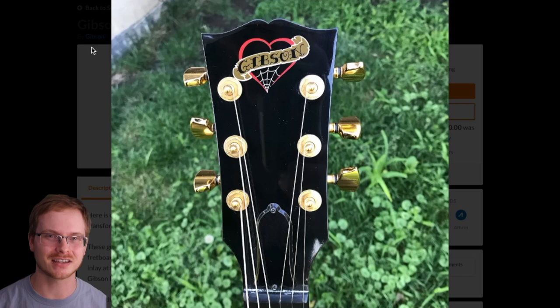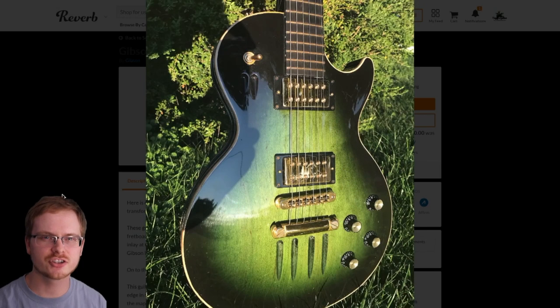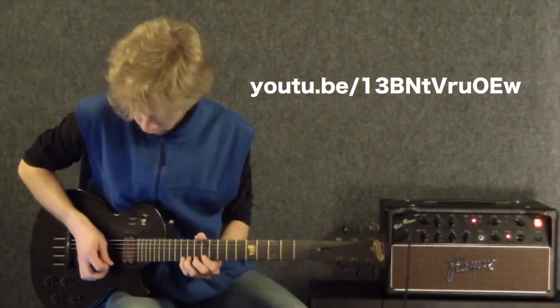I personally never actually tried one, but this is definitely one I wish I could have got my hands on. These feature a maple top with a mahogany back and an ebony fretboard. Let's go ahead and hear how this guitar would have sounded stock.